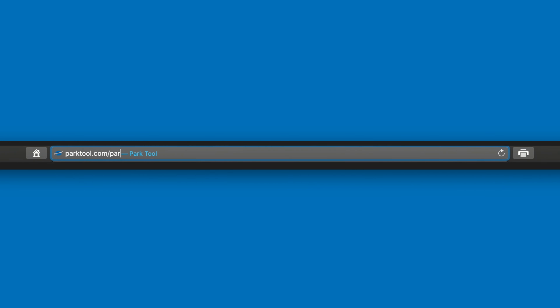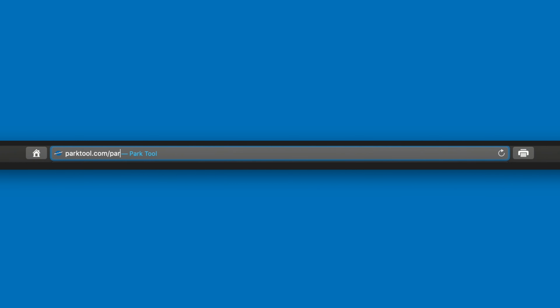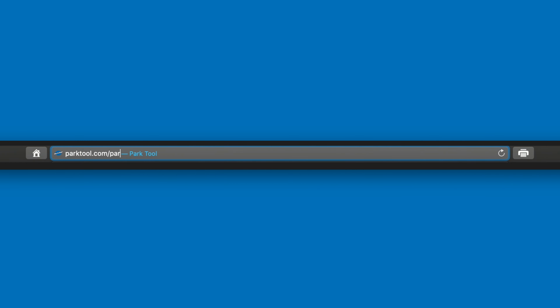When you're finished using your PRS26, you can attach the clamp to the side for easier storage. For replacement parts, warranty information, and more information on all of our products, visit parktool.com.